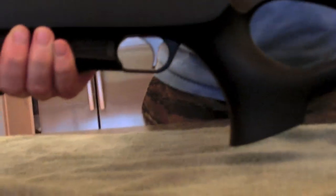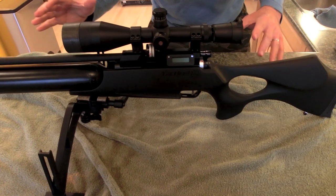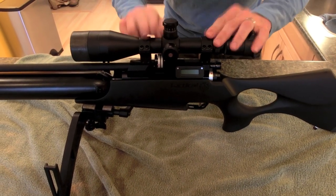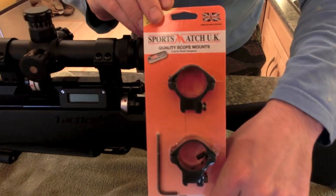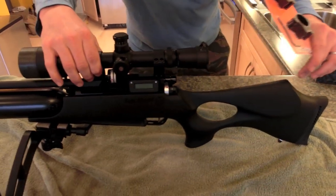Back to the rifle — I just wanted to show you some of the equipment. A lot of people ask me about what I'm running. I'm running the Sports Match rings right here. These are the lower ones, but this is what I have affixing my scope.